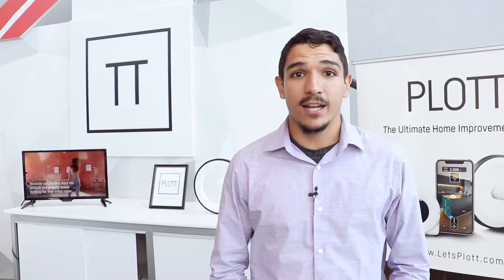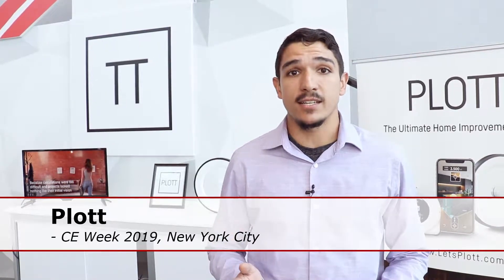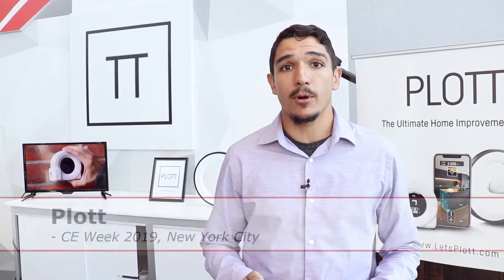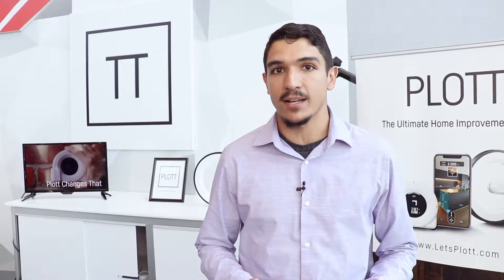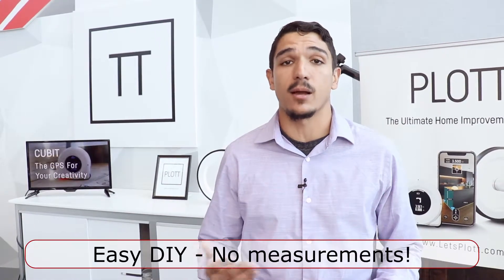Hi, my name is Matt Coltrera and I'm here at CE Week for PLOT. What PLOT does is we make measurement and DIY projects super easy by eliminating the complexities that come with calculations and any kind of math that comes with that.